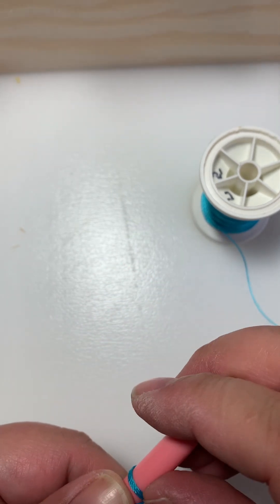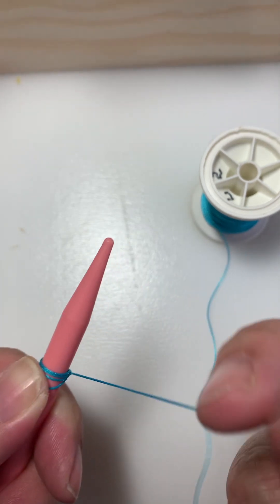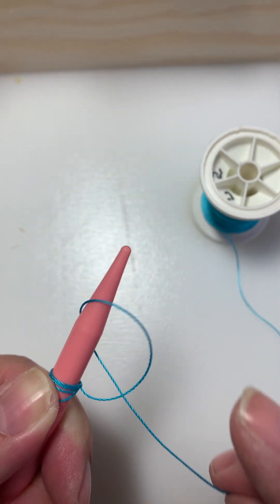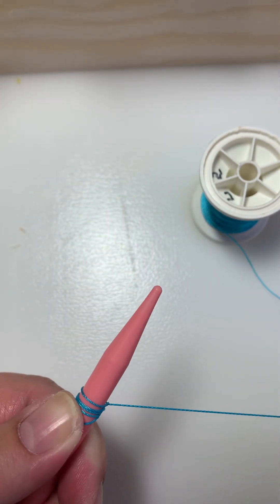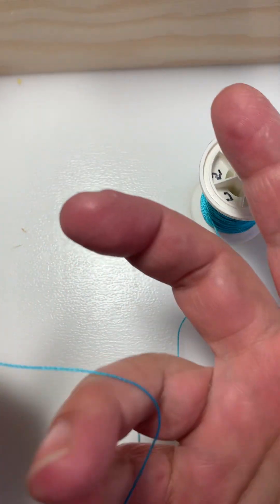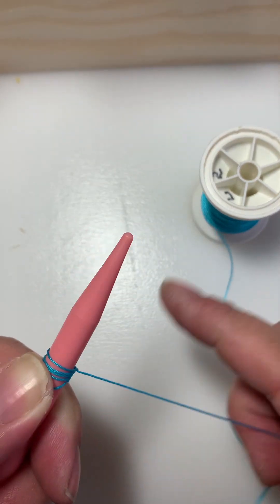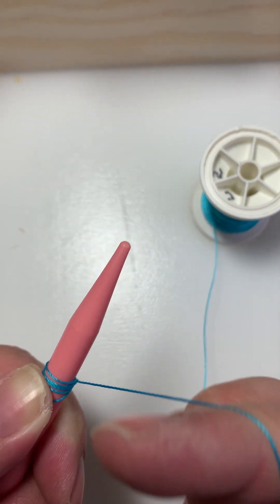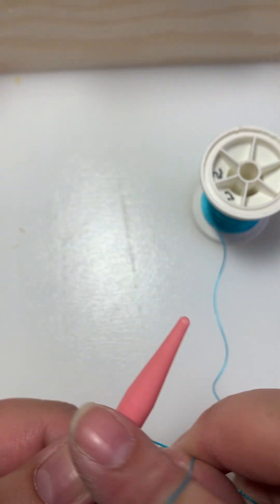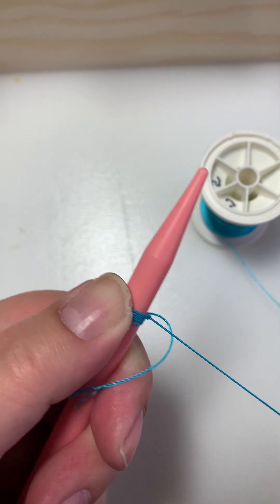What this is is casting on. If you ever had a relative or a family member that knitted, it's the same kind of technique. Your two fingers are here to hold the thread. Your first finger goes like that, you grab, turn it over, on, and pull.